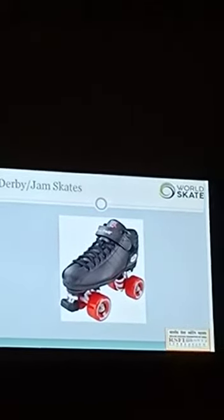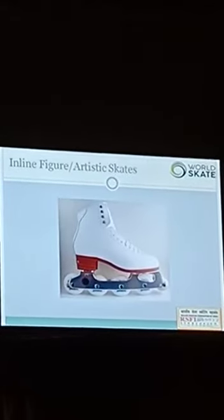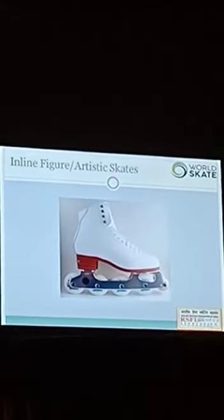This is the derby or jam skates. Inline figure skates, also called artistic skates — these also come in 3 wheels and 4 wheels, and there are different models, but I cannot draw all of them over here.